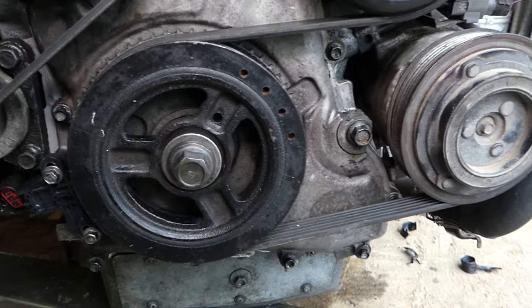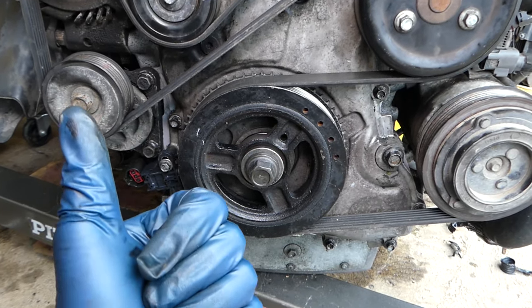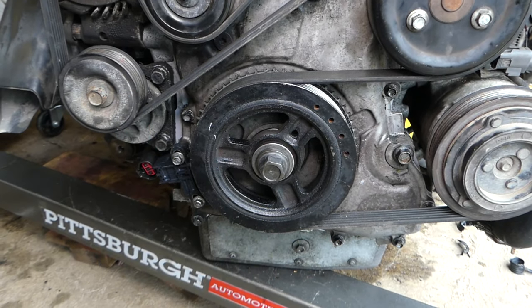So if your Mazda doesn't start after replacing the crankshaft position sensor, that could be the reason. Hopefully the video was helpful — please hit that subscribe button for more videos, and we'll see you guys next time.